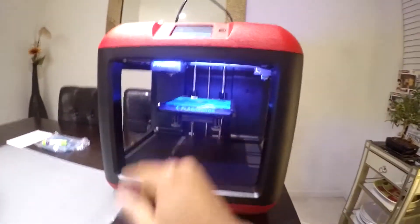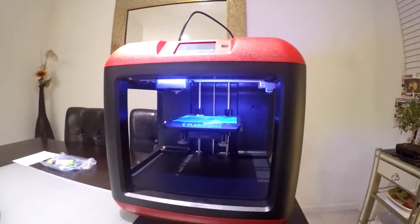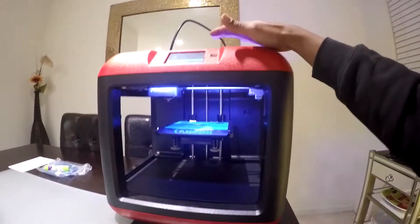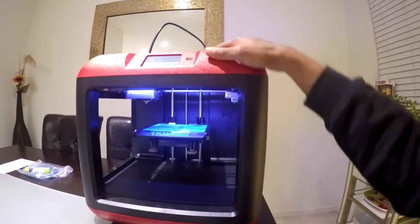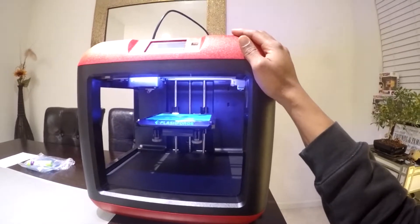Something else I read — that blue light in the back, you can actually change it. You can have it strobe, change it to red and some other colors. I think this printer — I mean, I haven't even tried it yet — but so far, for me, this is the Bentley of 3D printers compared to the ones I had. I'm so excited about this.